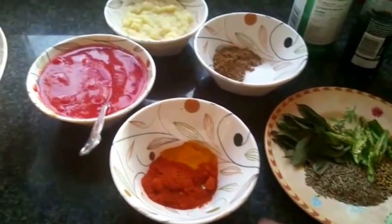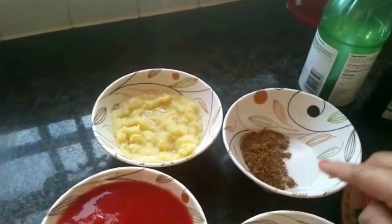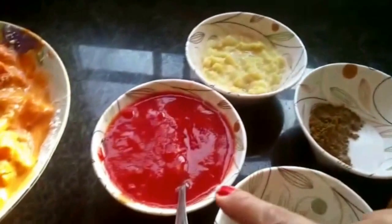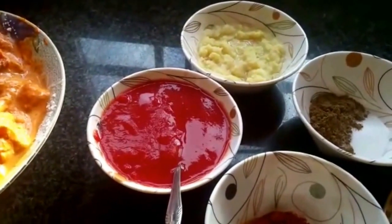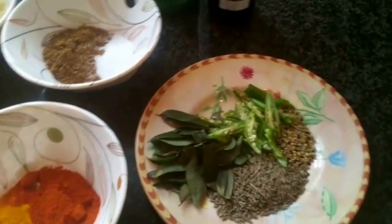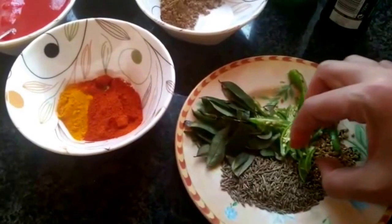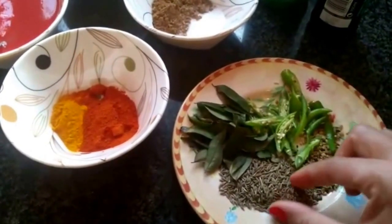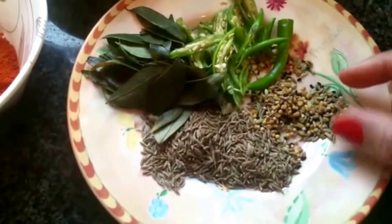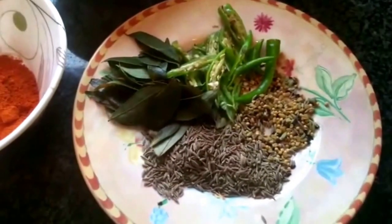For the sauce I've got: red chili powder, turmeric powder, brown coriander powder, salt, about two tablespoons each of ginger-garlic paste, and one cup of tomato puree — you can use canned tomato or blend fresh tomatoes, your choice. I've also got some sliced green chilies which are quite hot so be careful, some white cumin seeds, curry leaves, and panch phoron — which contains mustard seeds, ajwain, and fennel seeds.